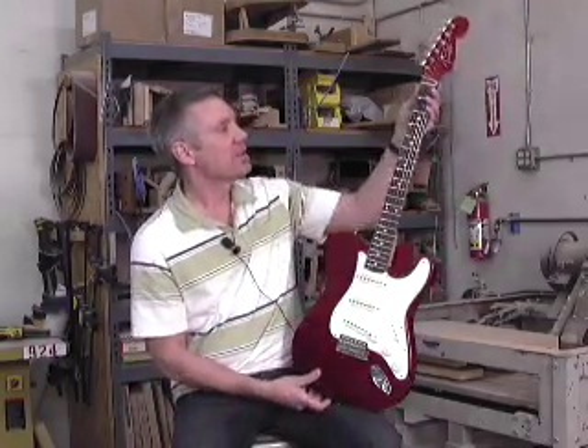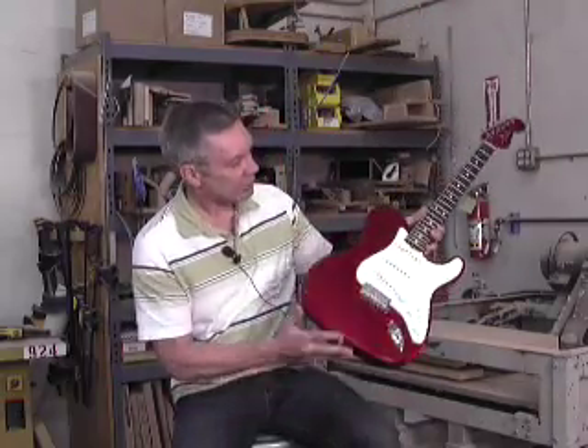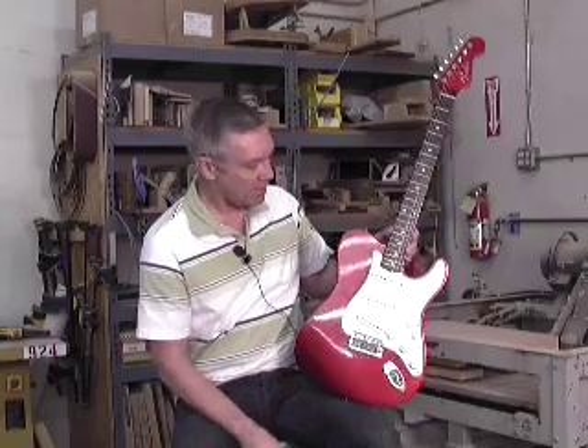The neck is a 60s, a little bit larger C shape from the 60s, round laminate fingerboard with Indian rosewood fretboard, clay dots — all that kind of appointment.